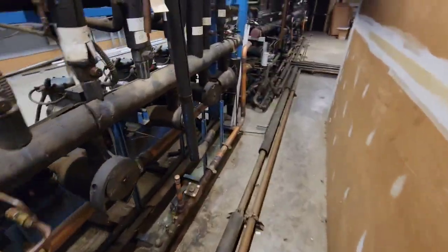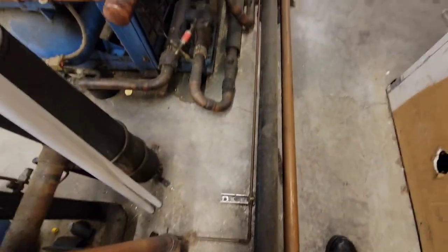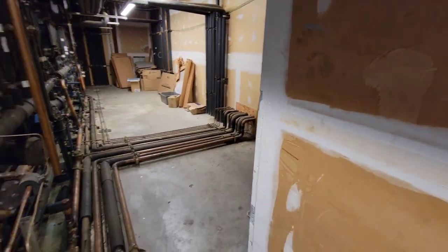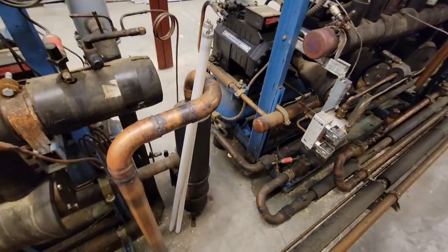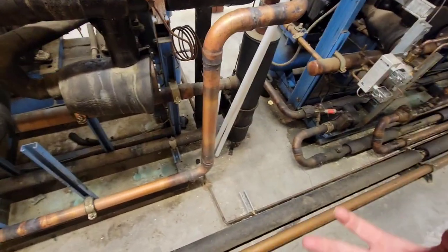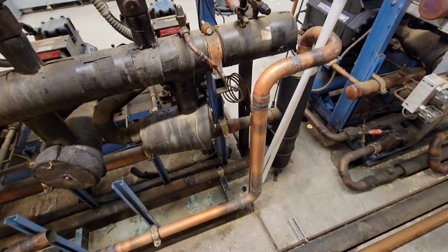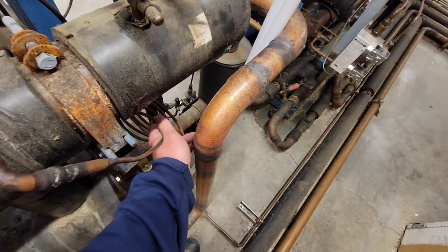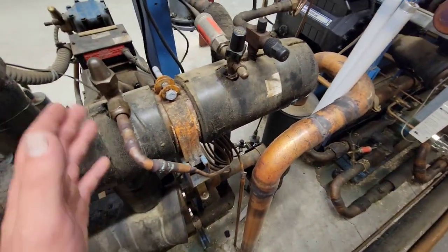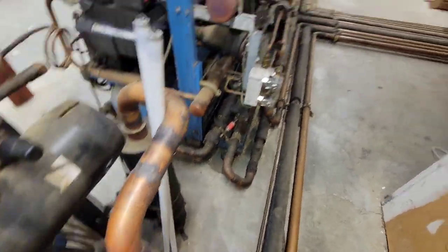Typically speaking there's going to be some kind of solenoid valve — not a TXV, usually a solenoid valve — either here or sometimes out by the condenser. Typically when it goes into split mode it will open and send it through this rack. This one doesn't seem to have that. Also on a lot of pump downs, instead of a capillary tube there's actually a TXV.